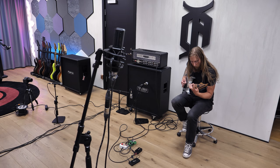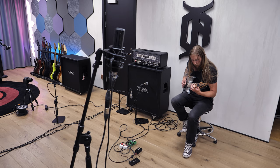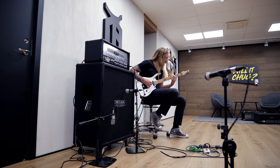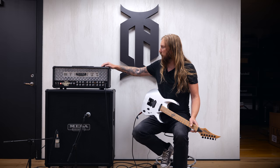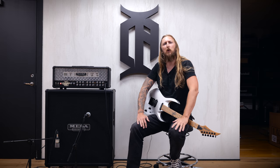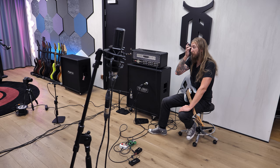Guitar solo. There it is. That's the Mesa Boogie Dual Rectifier for you. Sounds incredible. For me, it's a very, very familiar sound and it just makes me very, very happy.